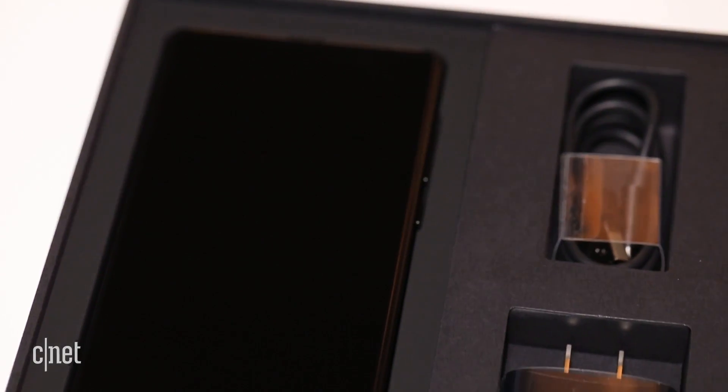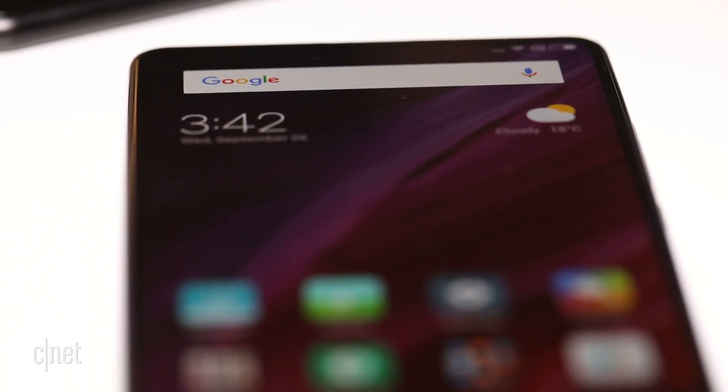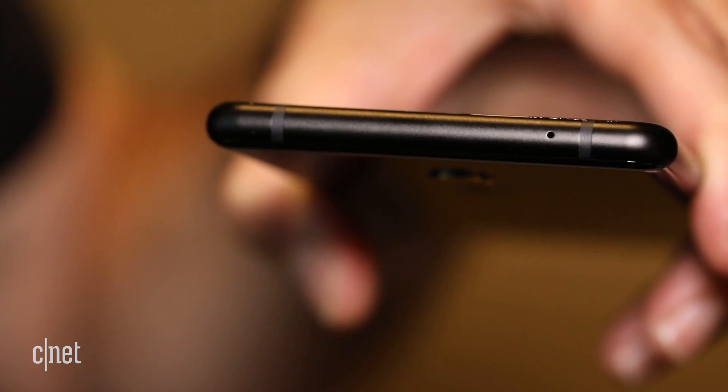It will cost around $550, though it will only be sold in China and other parts of the world, not the U.S. That said, this dual-SIM phone supports 43 global bands, so it will work in the U.S. without a problem.